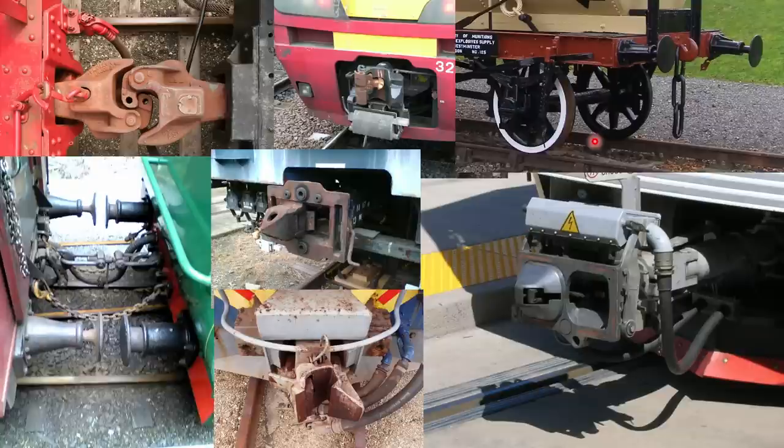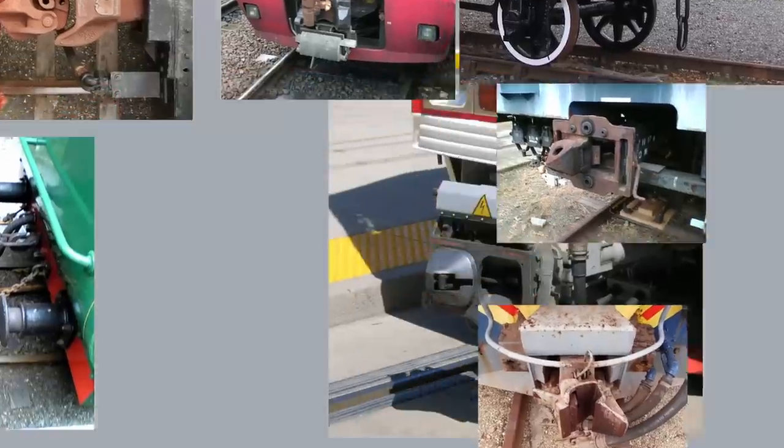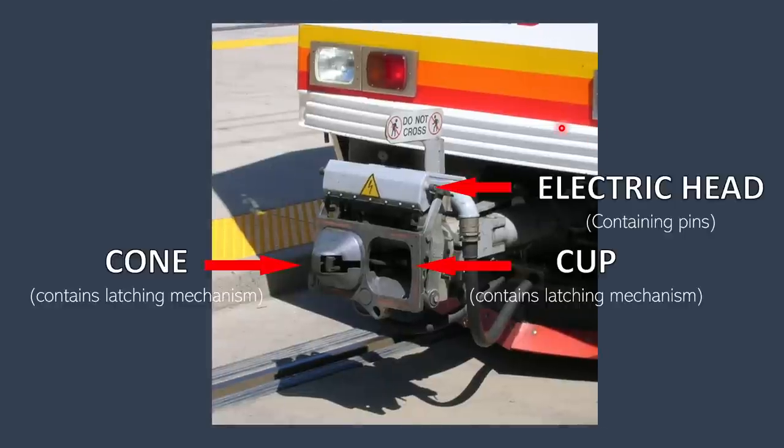Can you identify in this picture which one is a Scharfenberg coupler? That's right, it's the one on the bottom right. On a high level, these are the components of a Scharfenberg coupler: there's a cone, there's a cup, and there's an electrical head. Later in the video we will look at the coupler in more detail.